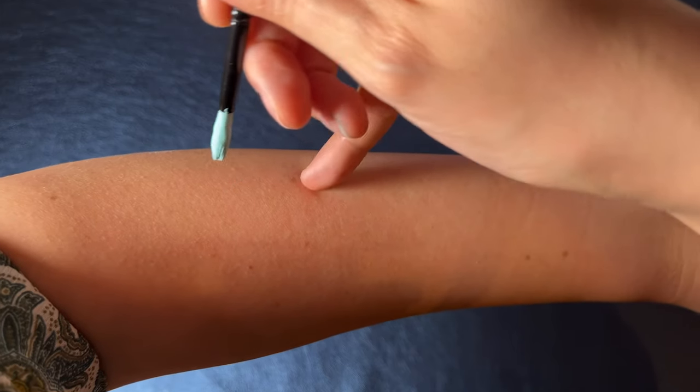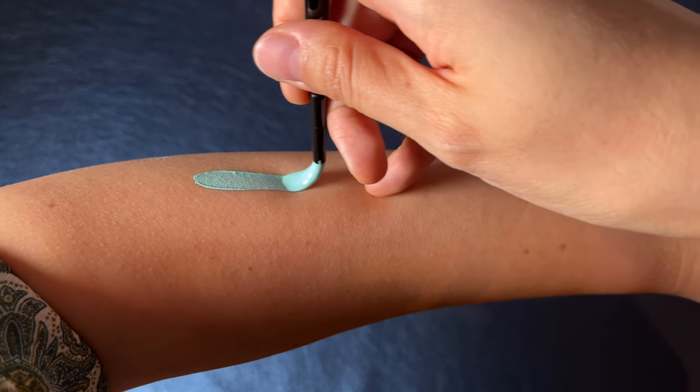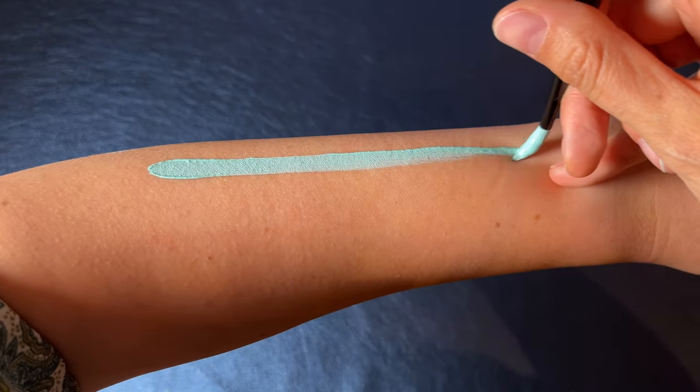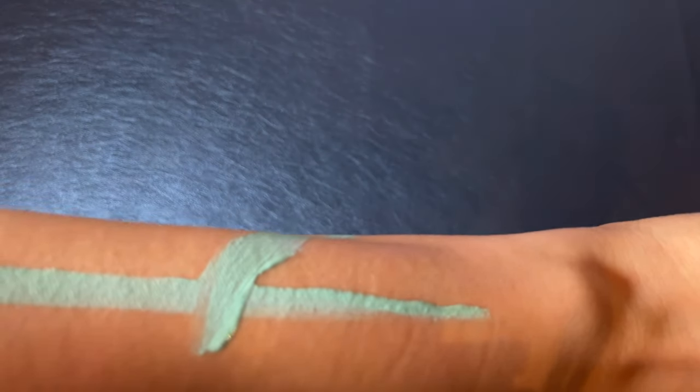Tip number one: always hold the brush perpendicular to the skin. This is important because later you'll be painting on a face that has different curves, so the brush can slip and ruin the design.